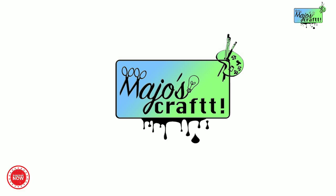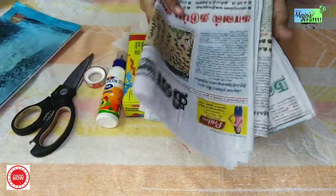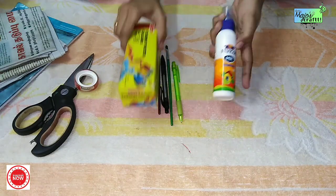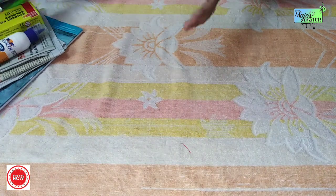I am going to show you a cute craft. You can use stuff like this and you can use newspaper. The materials are poster colors, cello tape, paint brushes, and pencil.